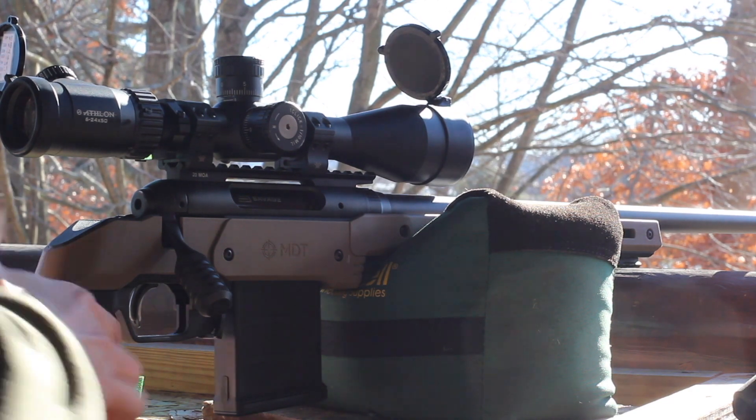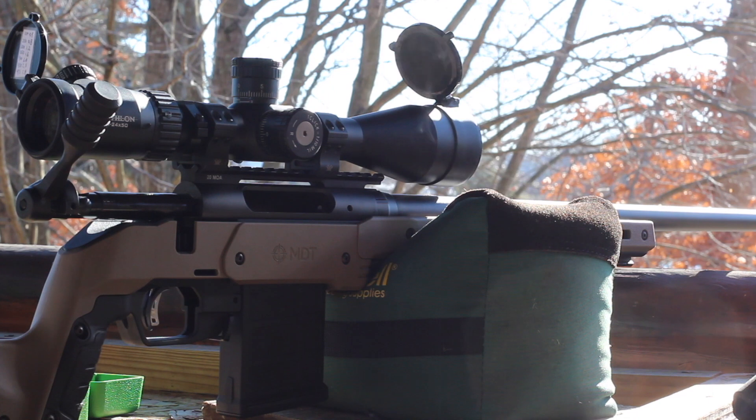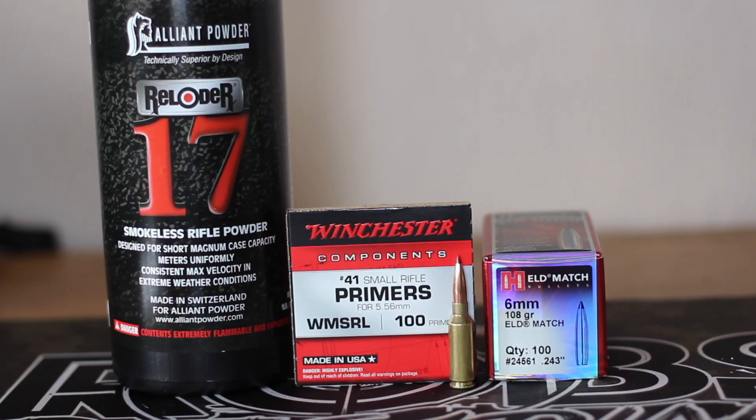That second shot was 2,765 feet per second. So the numbers we got from that were: 30.0 grains shot 2,730 feet per second and 31 grains shot 2,765 feet per second. Pretty good numbers.